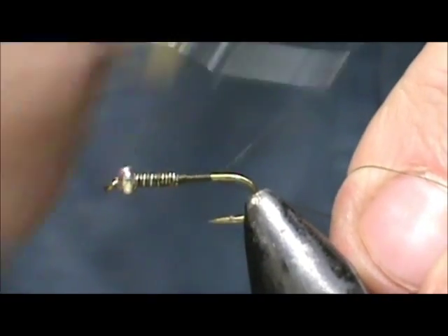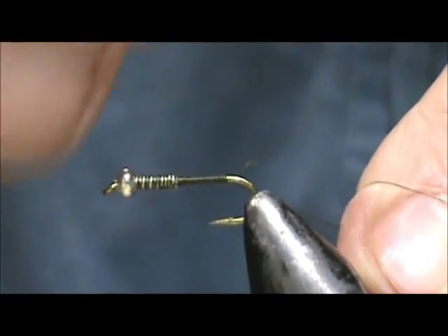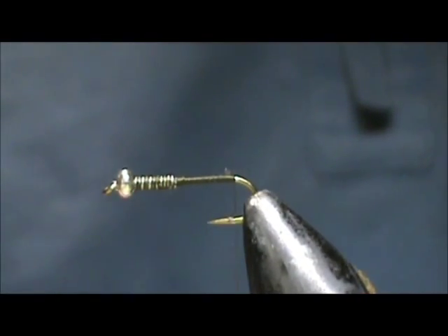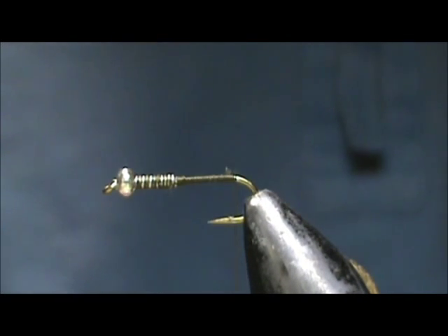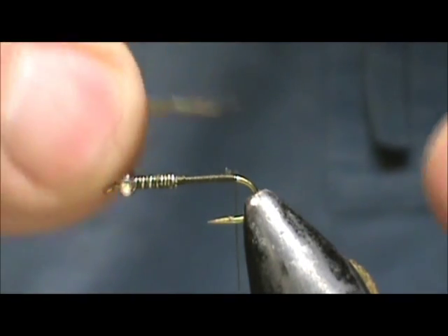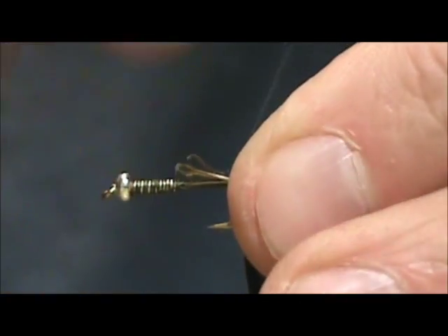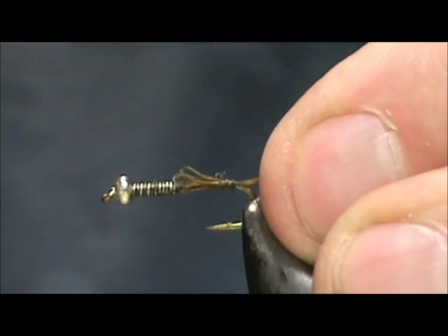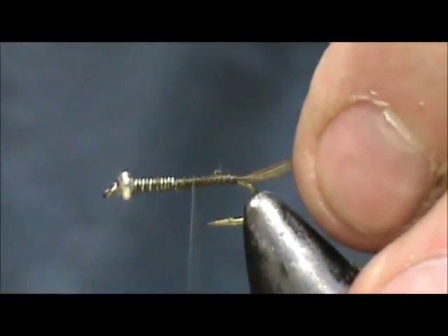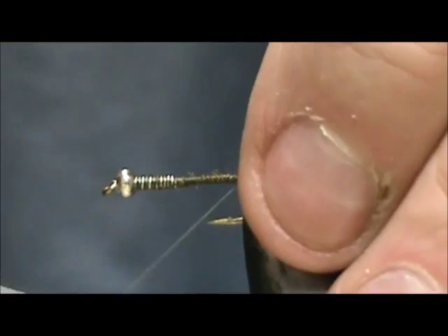We're going to take that thread back to the rear and we're going to break off the excess. For the tail I have an olive hackle and we're going to take a section of the barbels and tie them in — you want them to be about the length of the body. Tie them down, bring that back, and I'm going to put a wrap underneath the tail.